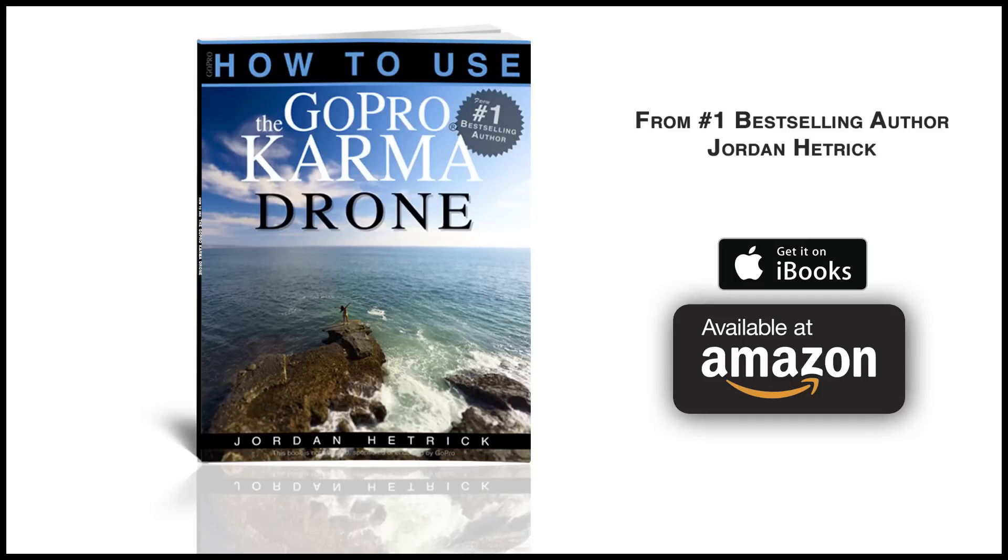Check out my book, which I wrote specifically for the Karma drone. It's full of inspirational ideas, pictures, and different shots you can do for both photos and videos, and it'll get you through the whole process from the beginning all the way to creating professional-looking footage. Thanks for watching — I hope that helps you get started and I'll see you out there.